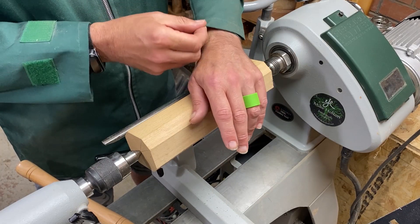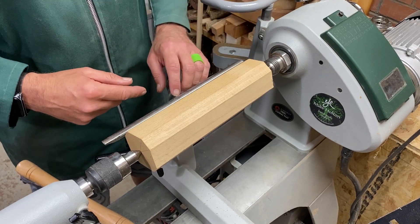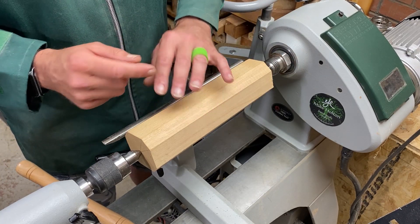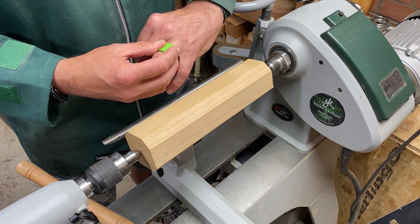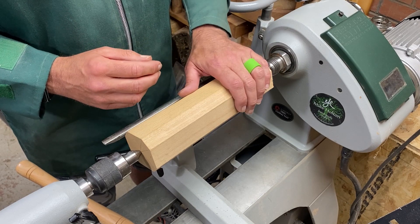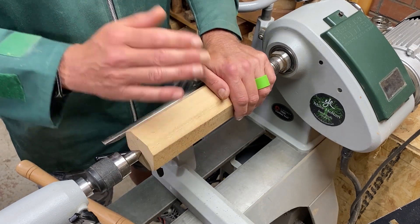As long as you've got nothing flapping that can catch on the lathe and pull you in. If you're wearing any jewelry — like I've got a wedding ring which won't come off — make sure you either cover it or put tape over it. So that's our hands and arms sorted.